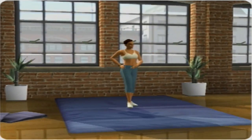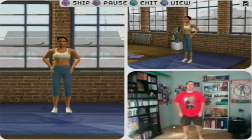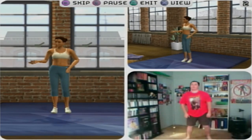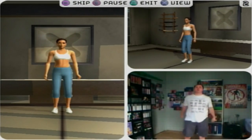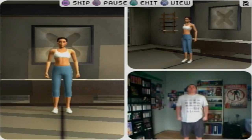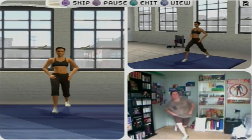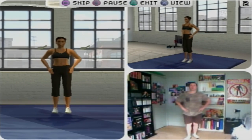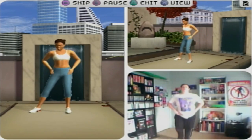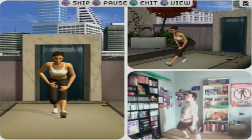Before and after each workout, we're given the option to stretch and warm up the body. We simply copy what we see our trainer do on screen, and they provide tips on how to stretch correctly. This is an important part of preparing the body to help avoid injury, so why it's optional I don't know. In 12 weeks I didn't skip a single one. However, Kinetic is already off to a bad start — the warm-up is the same every single time, no variation. You'll be sick of it after the first week. I got to the point where I started doing my own thing, mostly because I can't do some of the stretches thanks to my bad legs.